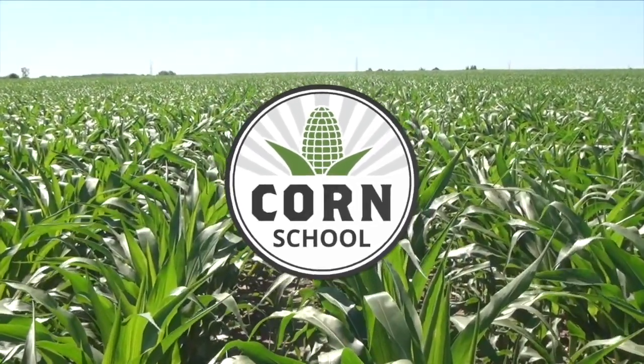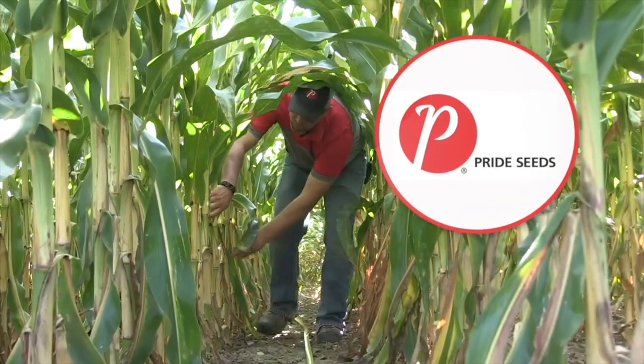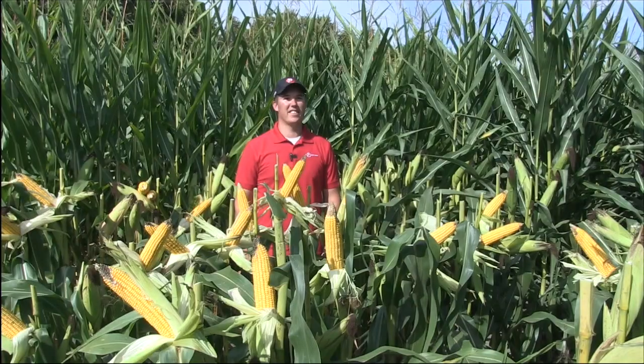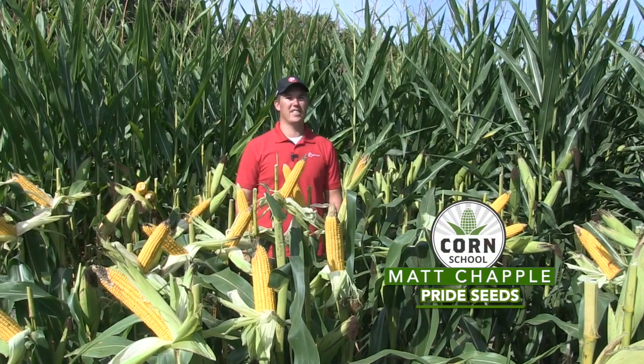Corn School on RealAgriculture.com is brought to you by Headline Amp Fungicide and Pride Seeds. Bernard Tobin back on The Corn School, joined now by Matt Chappell, market agronomist for Pride Seeds.